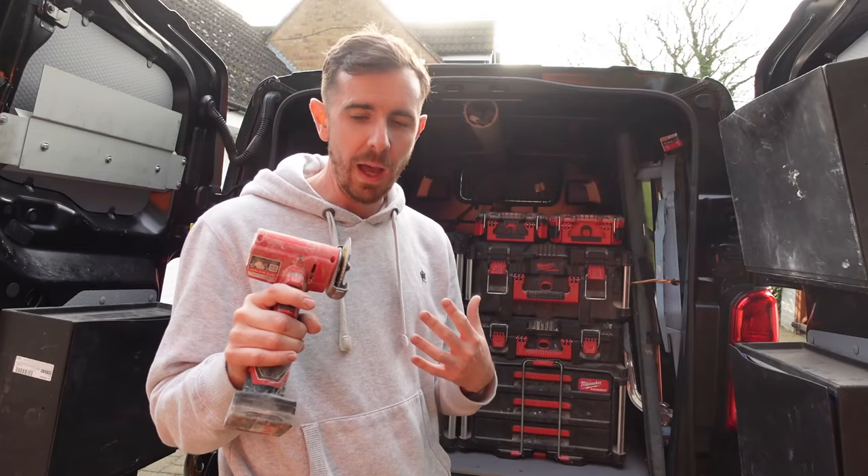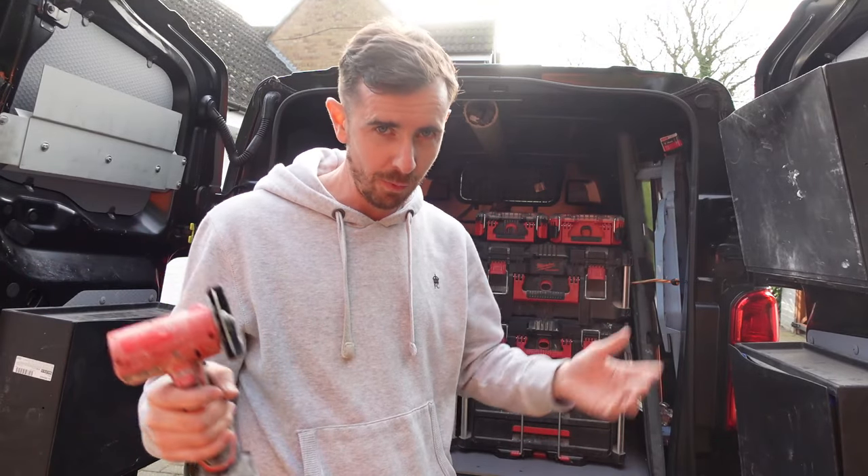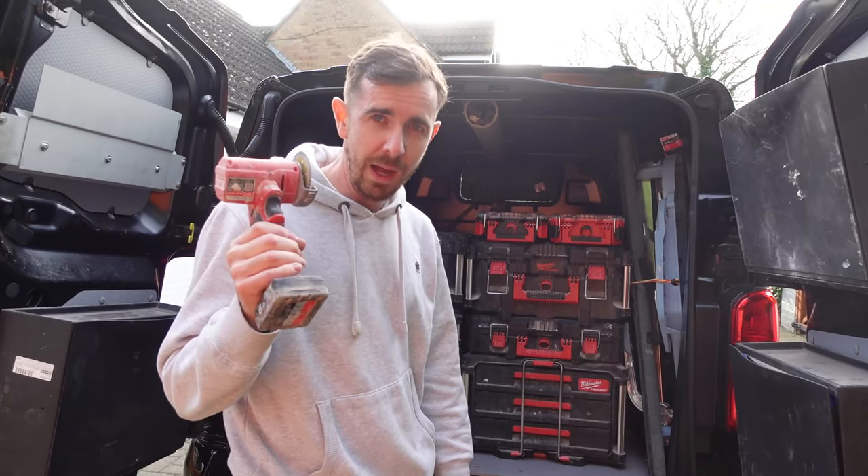I run a bathroom renovations company and obviously you can imagine there's a lot of tiles involved in renovating bathrooms. This is the one bit of kit — I know a lot of people and tilers out there, if you're watching, will relate to.